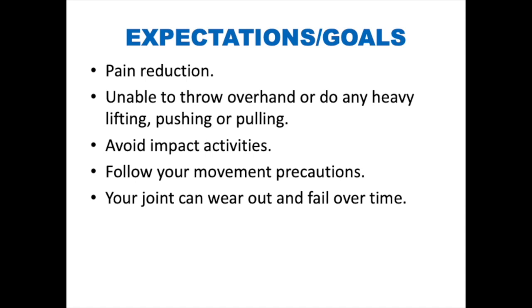There are movement precautions you will need to follow after your surgery. You want to protect your new joint. It can wear out and fail over time, and you may need revision surgery.